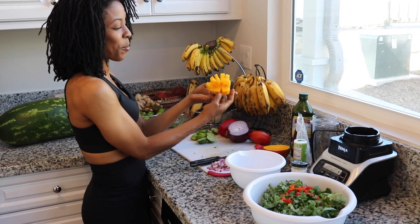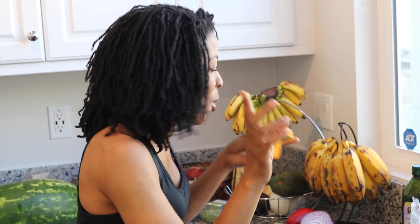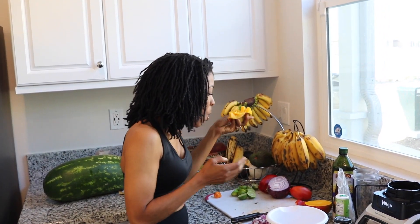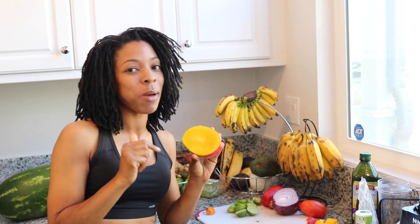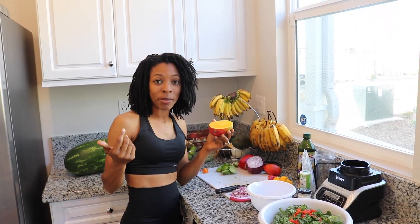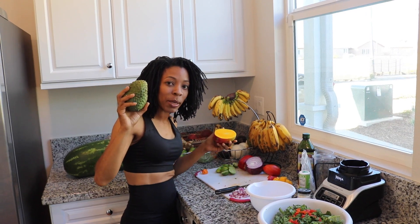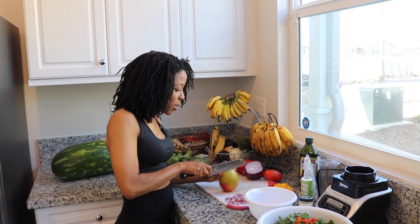I pop it and bam — it's a little mango flower. Mangoes are so good and they're so juicy. I buy my mangoes from the Latino stores because their fruit is the best. I'm from Compton and when I go to the Latino stores I get all the fruits and vegetables that I need — from the Caribbean, from South America. It makes it so good.